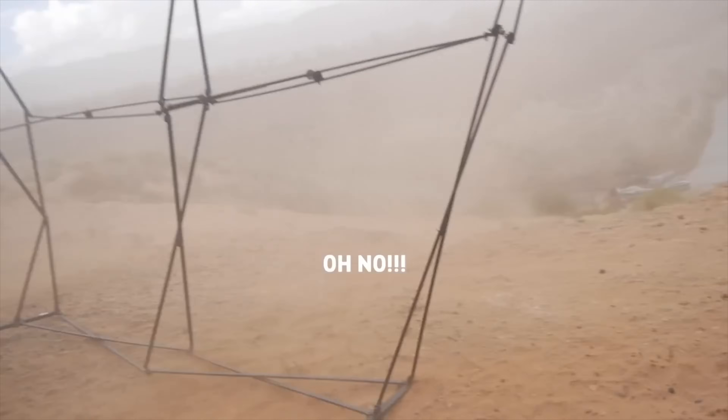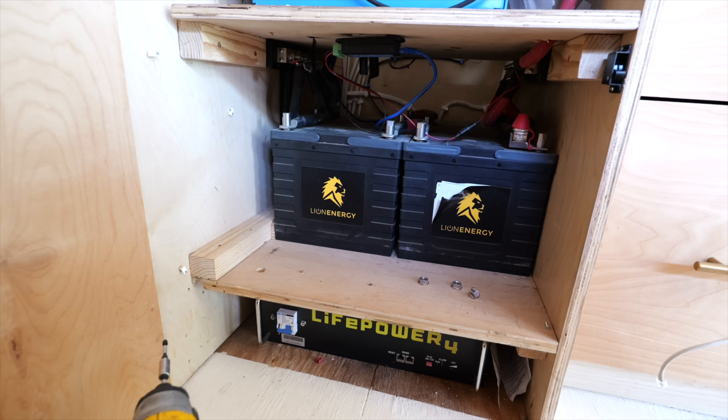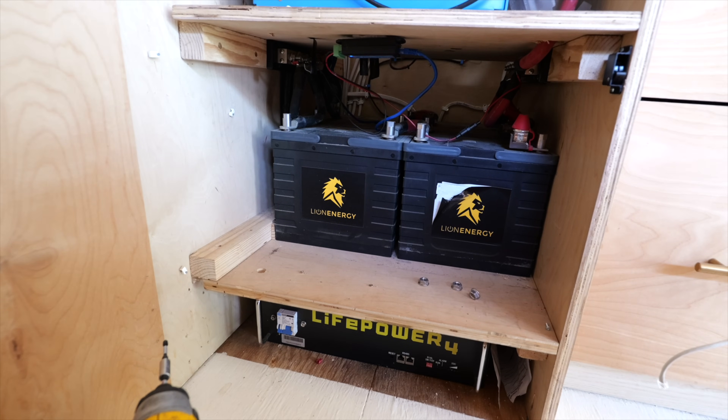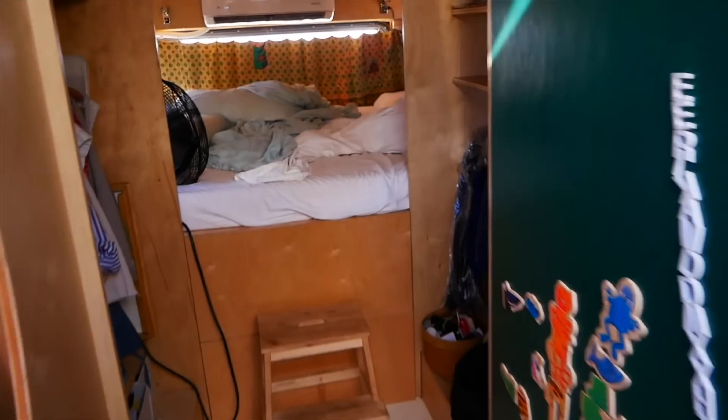We were at Lake Powell in this rig. It was like 100 degrees out, dust storms everywhere. We needed our batteries to function. I bought batteries that were from a reputable American distributor, and they worked for us. We got through that week, ran the air conditioner — it was hot, but it was great. So for a rig like this, where you're carrying around your family, go for the high quality.